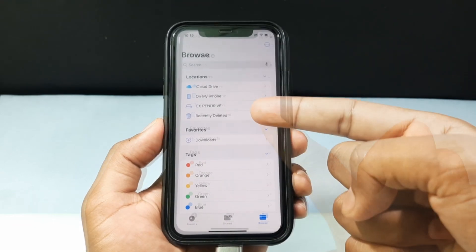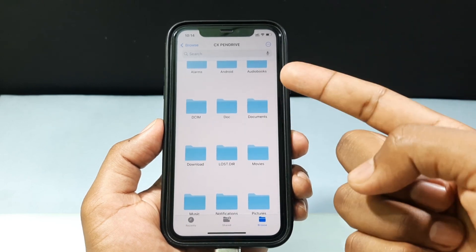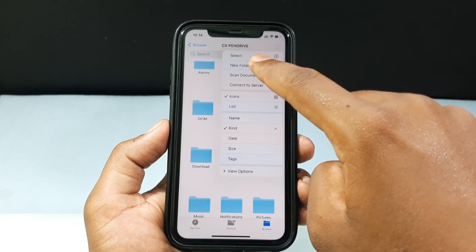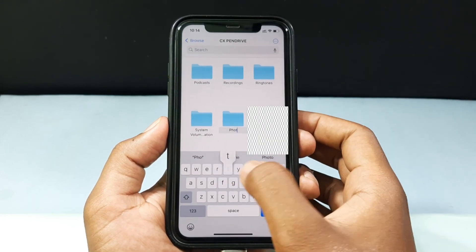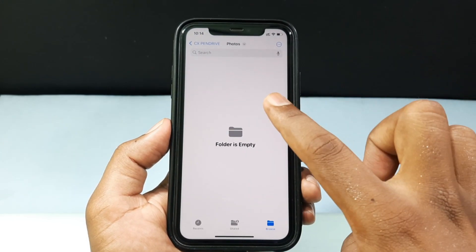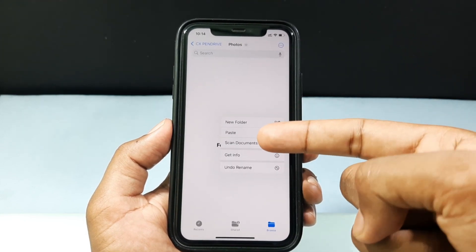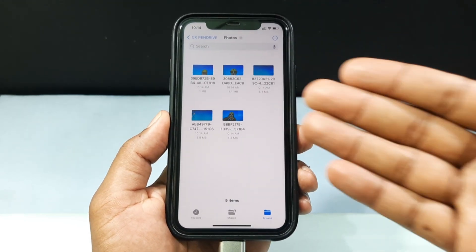Let's go back and open your flash drive. Here you can create a new folder — tap 'New Folder' and just type 'photos', then click done. Open that folder, then long press and tap 'Paste'.